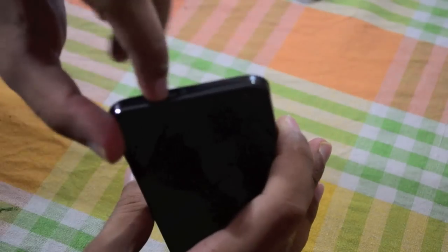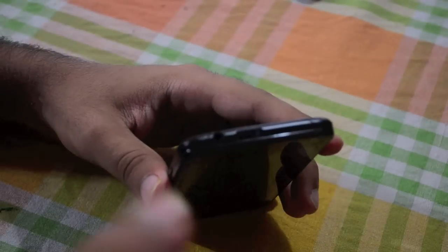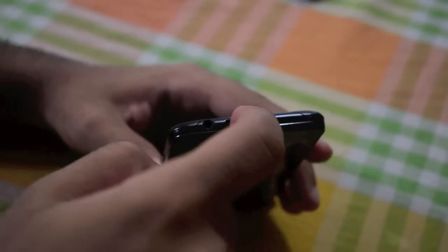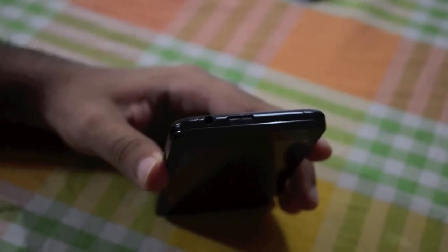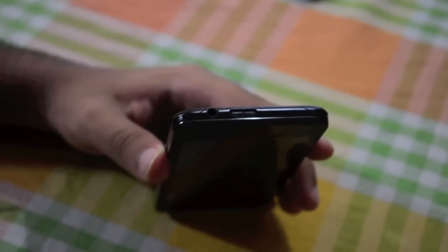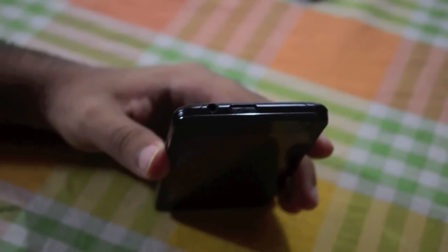On the other side we've got the volume rockers. Up top there is a micro USB port, and the cool thing is that it has a slider shuttle which basically just covers it and protects it from dust. There's also a 3.5mm jack on the side.